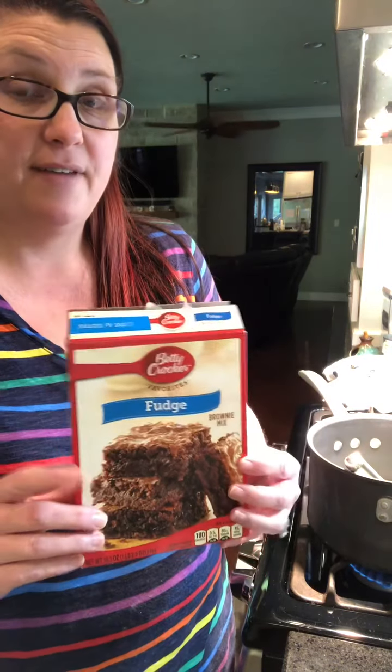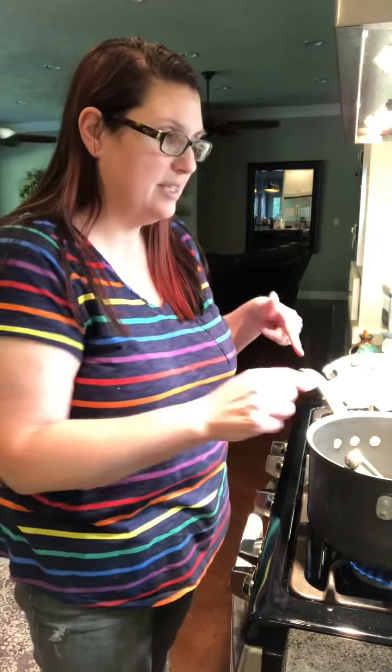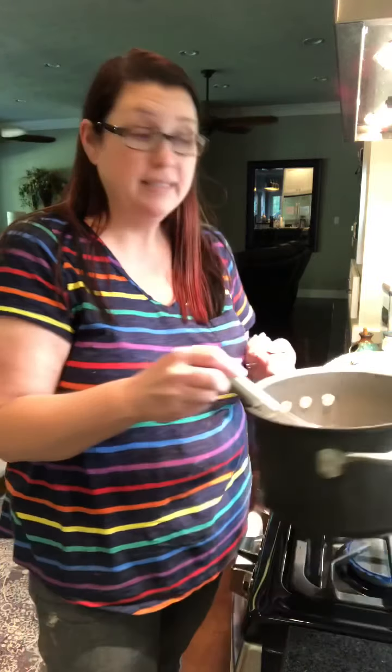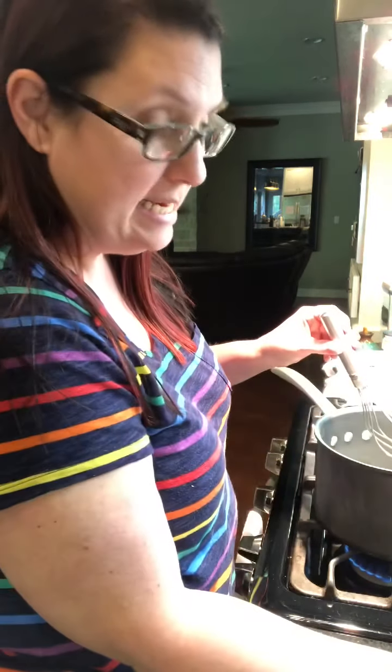So in the oven, I have a pan of brownies made exactly like it calls for on the back, and I'm going to pull them out as soon as the minimum time is. I think this was 15 minutes, so it's in there for 15 minutes. I have one stick of butter that I'm melting here, and I'm going to add three tablespoons of cocoa powder.